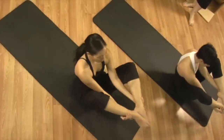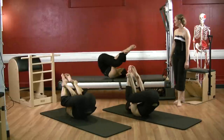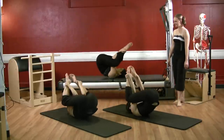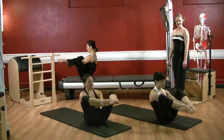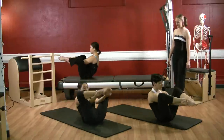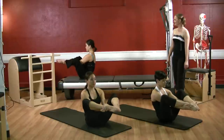Roll back, beat beat beat, roll up, beat beat beat. Roll back, beat beat beat, roll up. Two more — roll back, roll up, roll back, roll up. Balance there for a moment. Very good — go ahead and put your feet down.